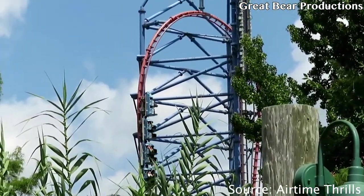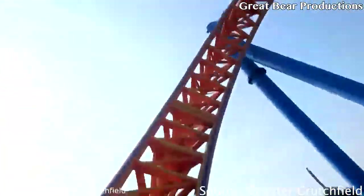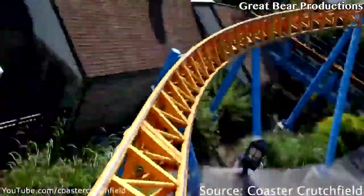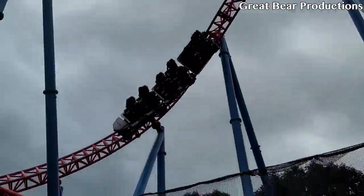Coming in at number 4, we have the corkscrews on Fahrenheit. It doesn't matter which corkscrew — they're both really good. I like these for the whip and the speed you go into them with. It's very good and the lateral forces are perfect.